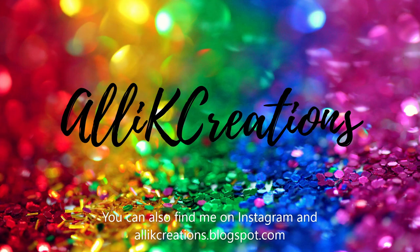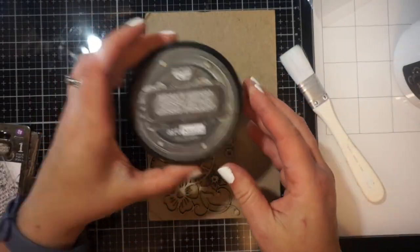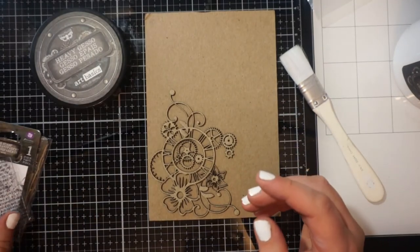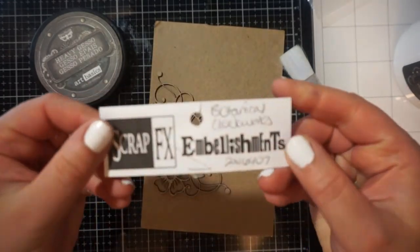Hi everyone, it's Allie. I'm back today. This video is actually part of a mixed media hop and I believe there are some people on Instagram or blogs and then some on YouTube.